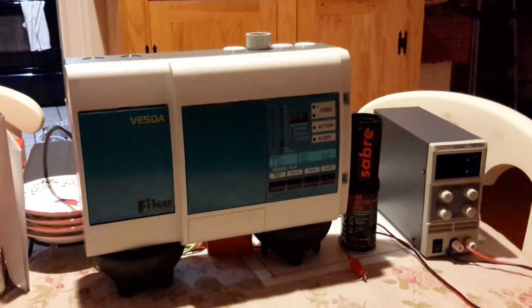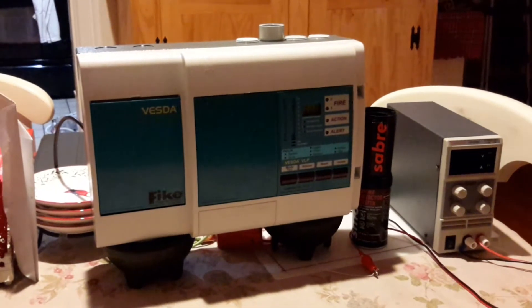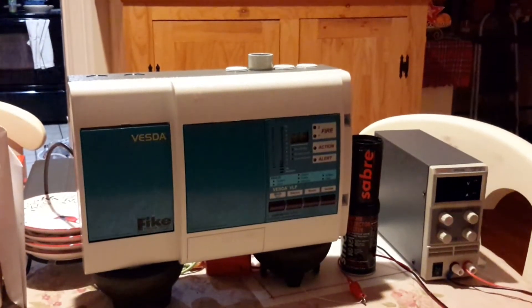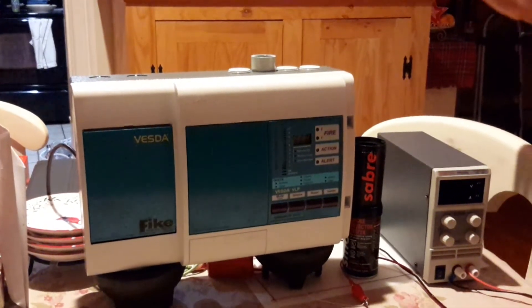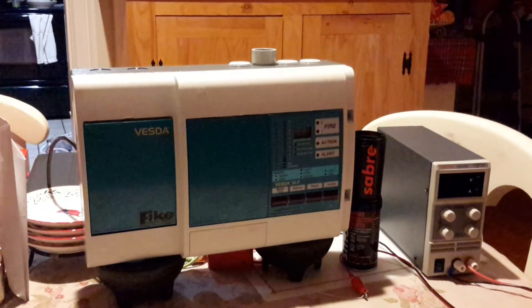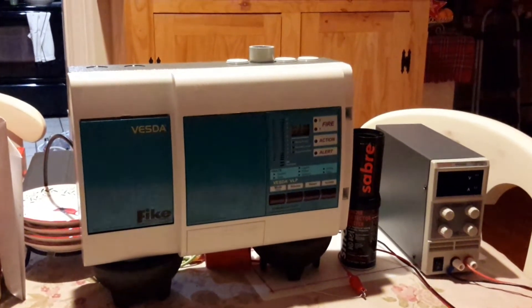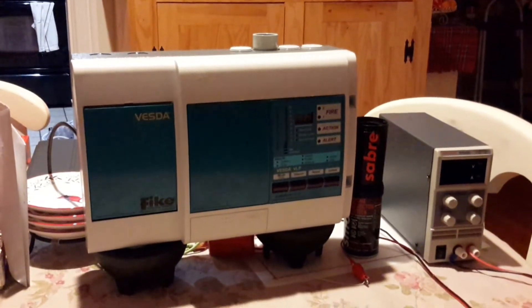Hello, YouTube. Today, if you can see it in front of you, I have my very first aspirating smoke detector. The difference between an aspirating smoke detector and a regular smoke detector is that the aspirating smoke detector has sampling tubes, which sample air to make sure there's no smoke in it, and it's checked with a laser inside. Also, VESTA stands for Very Early Smoke Detection Apparatus.